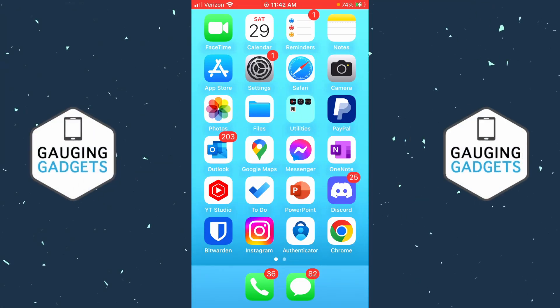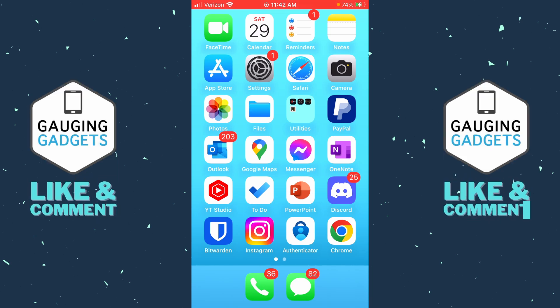How to check if an iPhone is unlocked. Welcome to another Gauging Gadgets iPhone tutorial video. In this video I'm going to show you several different steps that will help you check to see if an iPhone is unlocked. If this video helps you, please consider giving it a like and subscribing to my channel.